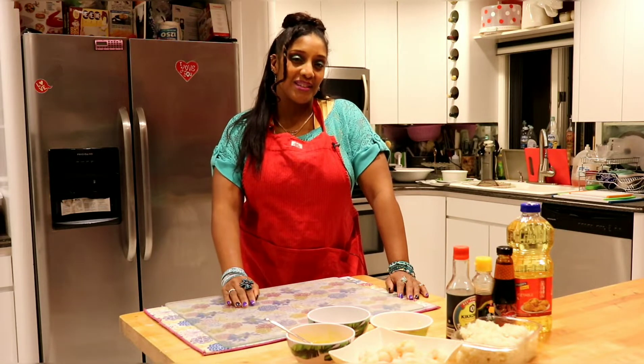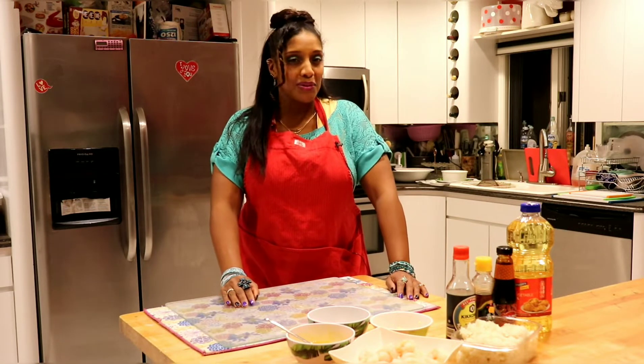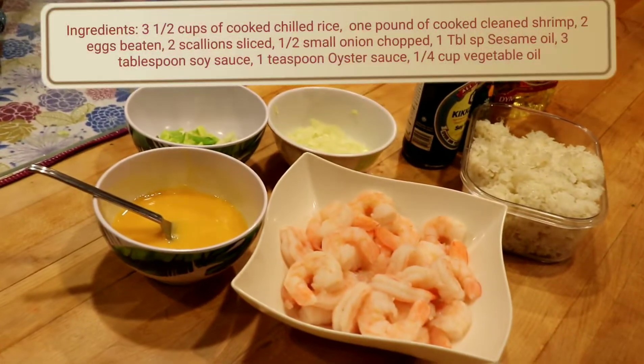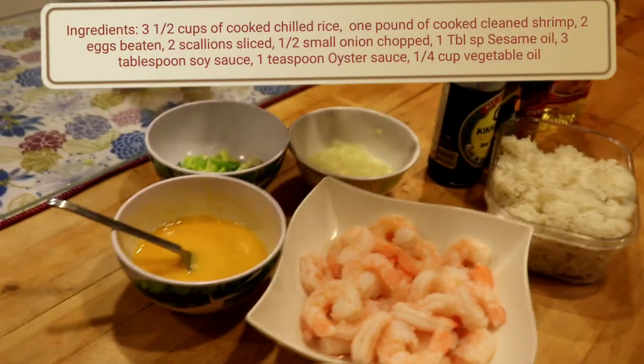What's up, good people! Welcome back to Izzy All the Time. Today I'm gonna make for you shrimp fried rice at home. Here are the things you're gonna need for your shrimp fried rice.